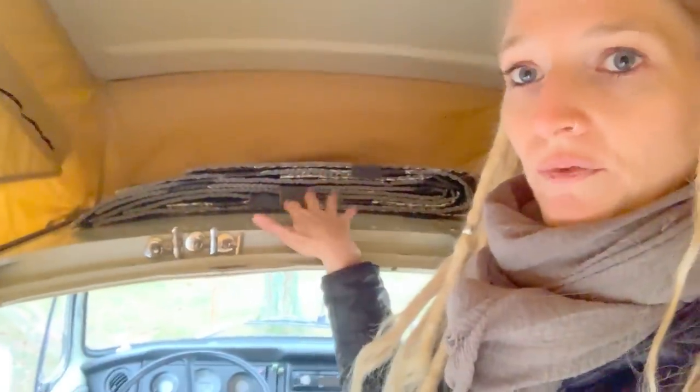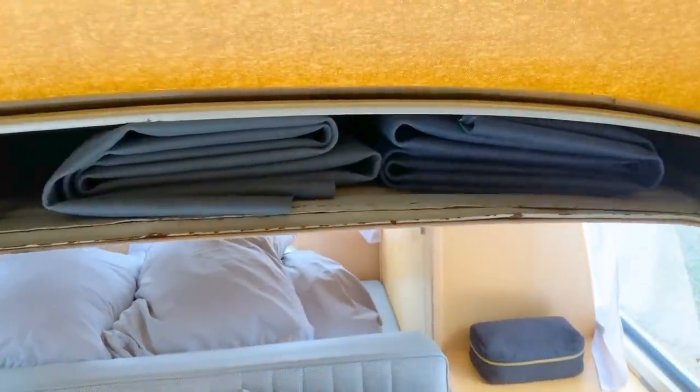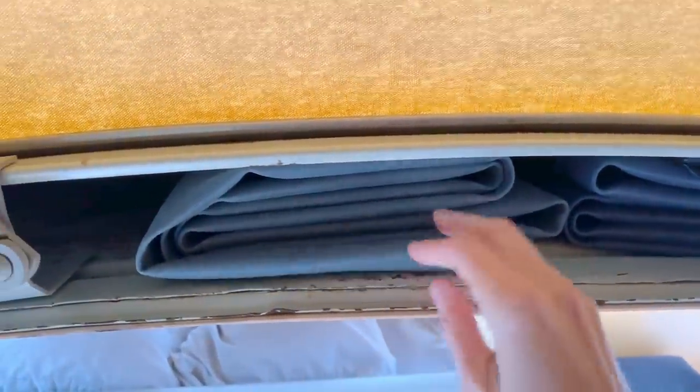Another nice benefit of the pop top is the extra storage space. Even when the top is down there are a few inches of storage — right now we have our Reflectix for the windows there. We also just got these magnetic clips because something is constantly wet in the bus — wet towels after showering or cooking — so we're constantly hanging things up to dry. On the other side of the pop top we keep our yoga mats; we both have the Manduka Echo Light Travel, which are super thin but grippy and fold up to fit right in the storage space.